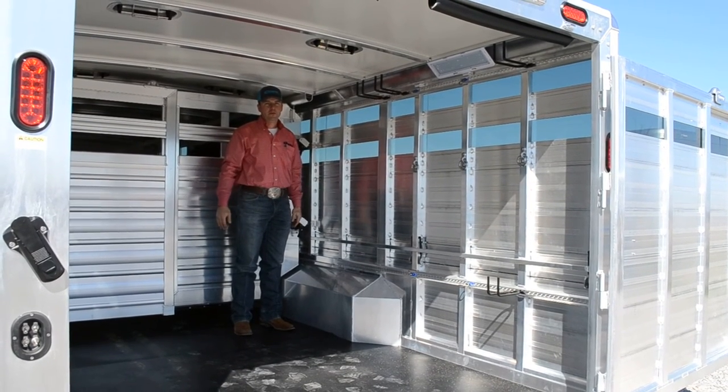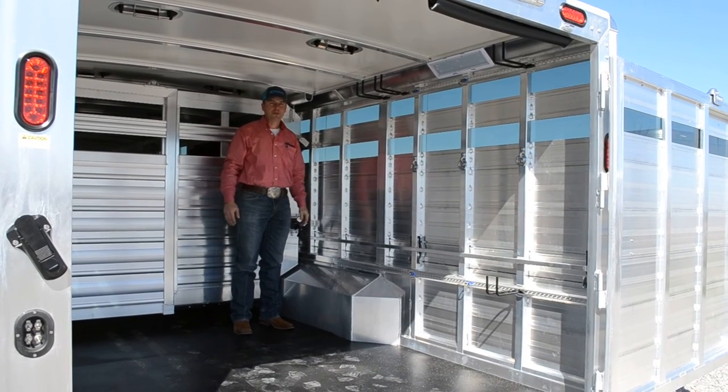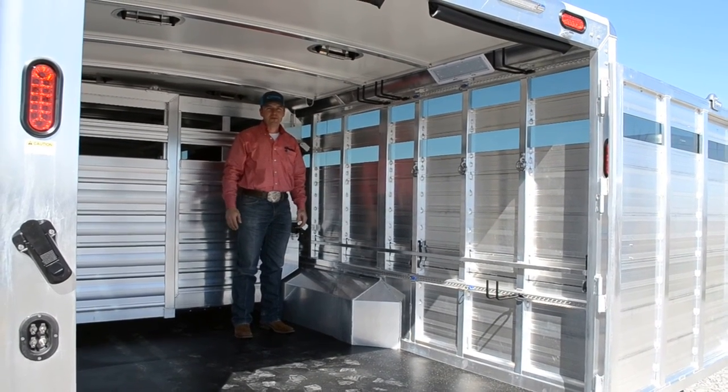So another great feature — the removable fan cage brackets from Cimarron Trailers. We'll have some more pictures you can look at with it fully loaded. Thanks for watching our video. Have a great day.